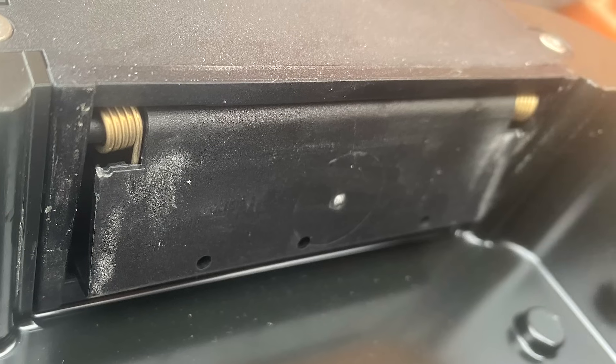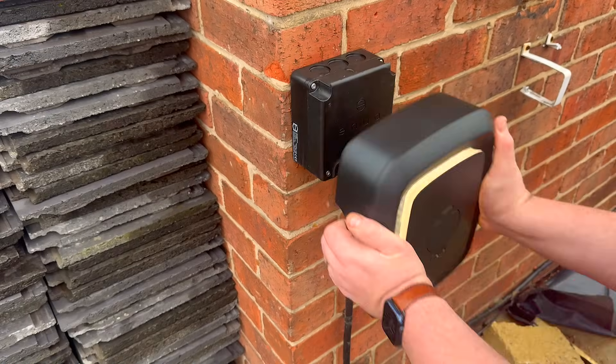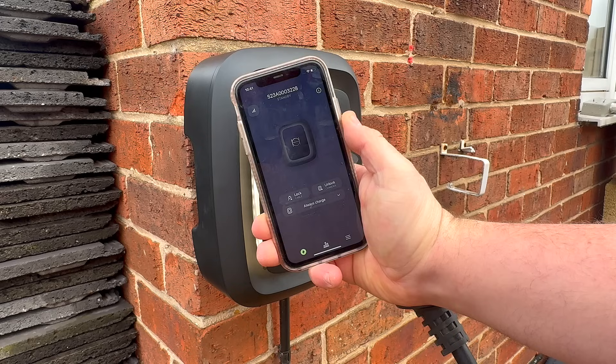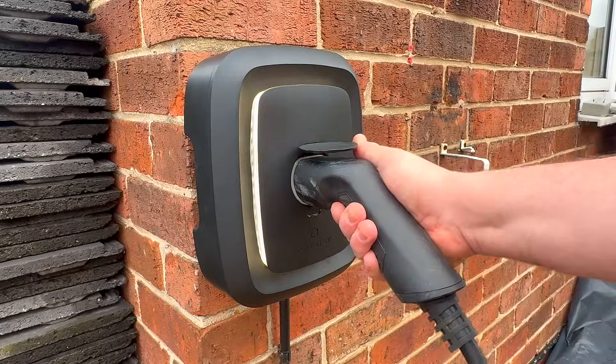The charger has a locking mechanism in the top, and it can only be unlocked by using the Anua app. When you plug the charger in, it will automatically lock itself onto the wall mount. You can change all the unlock settings in the app, including locking the charger cable when it's plugged in.